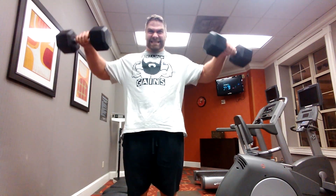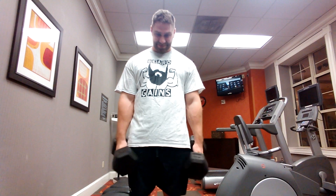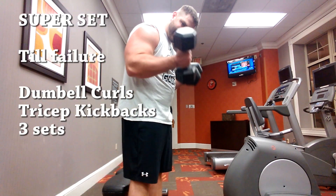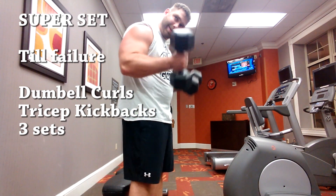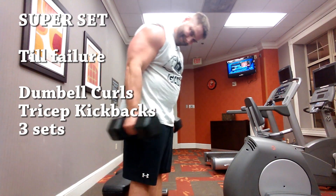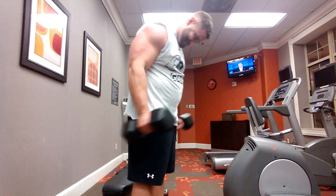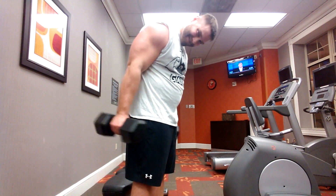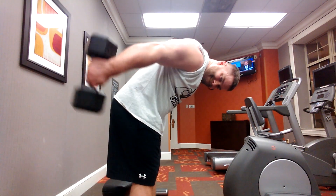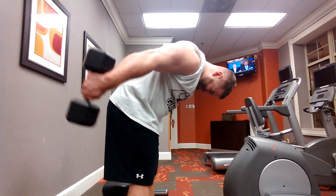The first set could be anywhere between 10 and 25 reps, and the idea was that I would at least just wear down the muscle to where it couldn't work as efficiently, so that the next few exercises would be at a weight I couldn't do as well because my muscles would be tired. That was the whole concept behind this routine.